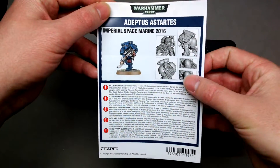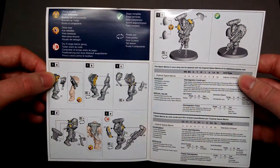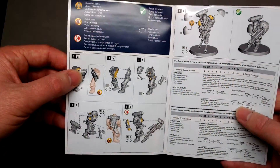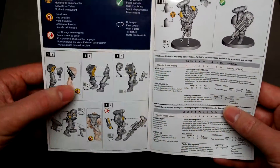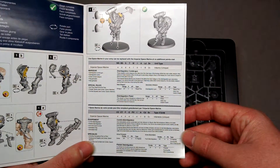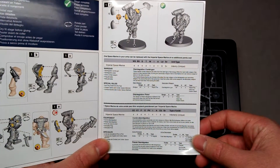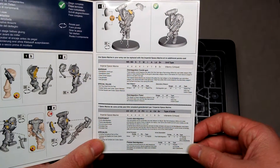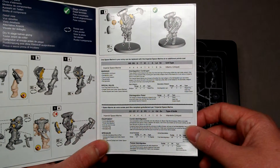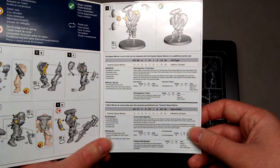As per GW's newer instructions, they're quite a bit better — they're colored and have various icons to guide you where to put the glue and the order to assemble things, which is much improved from some of their earlier instruction manuals. The rules are pretty interesting: it's a model you can include for free in any Space Marine army, and he has this disintegration combi gun which, unlike most combi weapons, can actually be continually used.